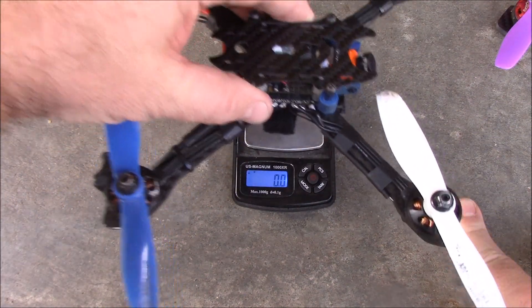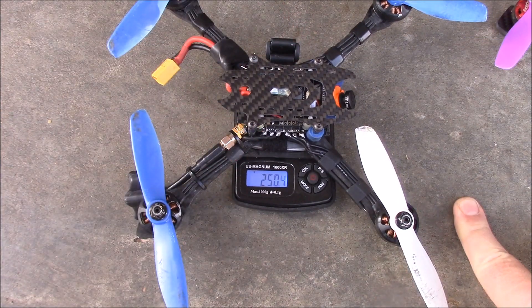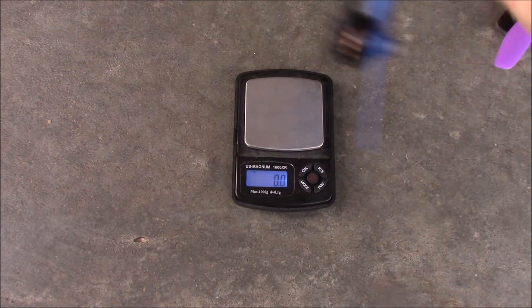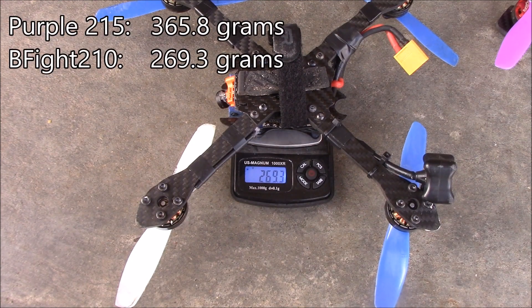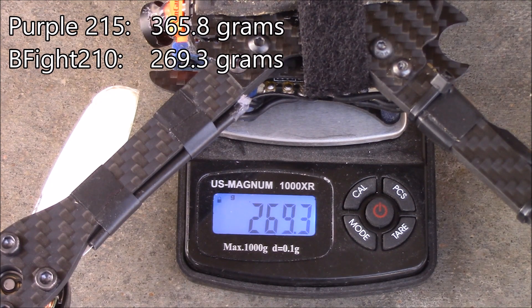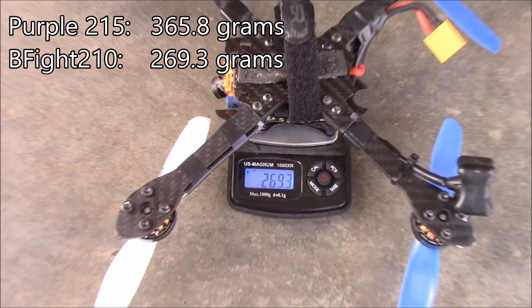Now this is the B-Fight 210 — what I would call an ultralight. It comes in at 269 grams. So this one is almost 100 grams lighter than the purple 215. That is a huge difference when it comes to racing.